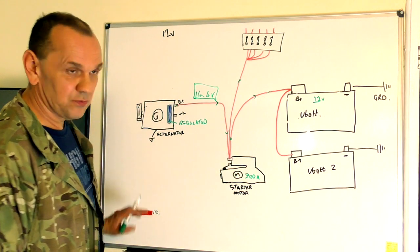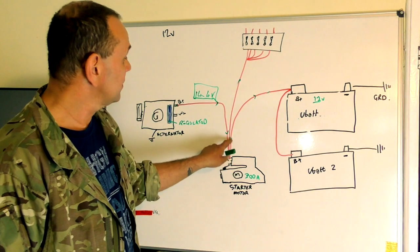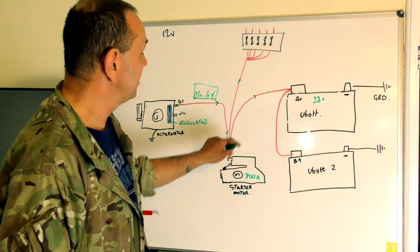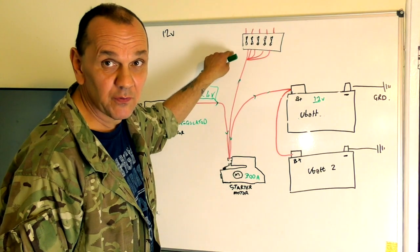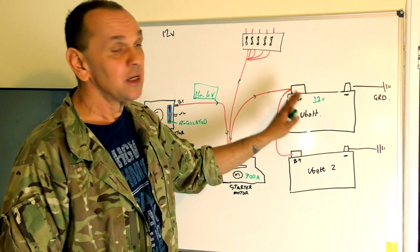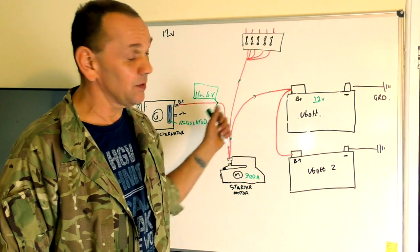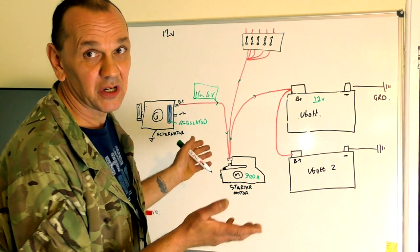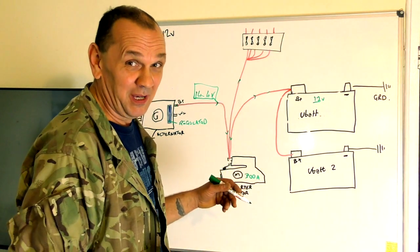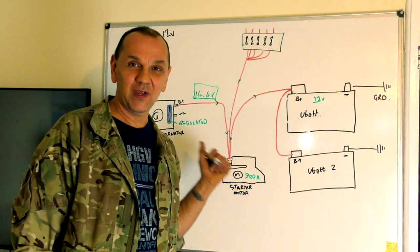When the engine is running, it drives the alternator, which puts current to the common terminal and off to the battery to charge it. When the battery's charged, it doesn't do anything. The alternator supplies power to the vehicle wherever it needs it — that's the job of the alternator, not the battery. The battery is only there for starting and for supplying power when the engine isn't running — things like courtesy lights, radio, and so on.